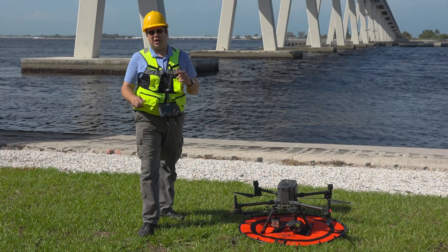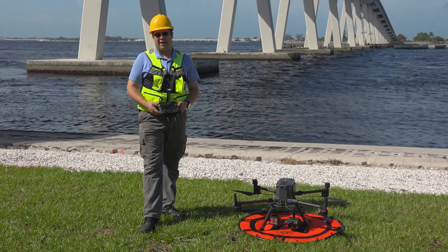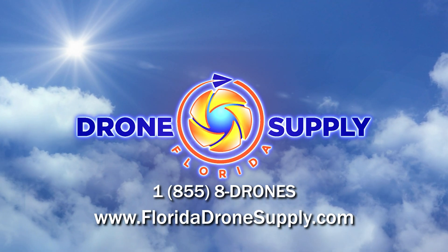Thank you for watching — if this video is helpful, hit the like button. At Florida Drone Supply we're always here to answer your questions and help out. Give us a call, check us out on the web. My name is Mike Den Hartog — God bless and have a great day.